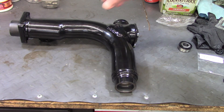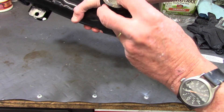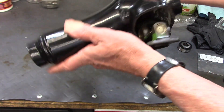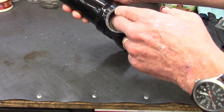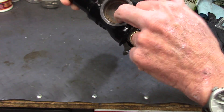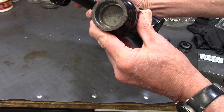Now the R80ST swing arm is just a monoshock swing arm. And in this model, both bearing holes have solid steel on the inside, so it's plugged off. The bearing just drives in and runs up against this shoulder, and there's another one on the other side as well. So it's pretty straightforward to put the bearings into the swing arm.